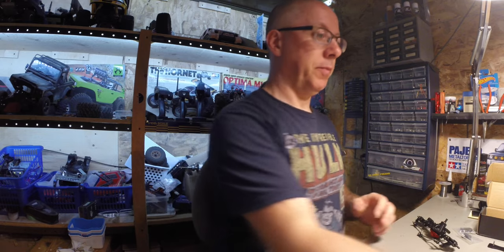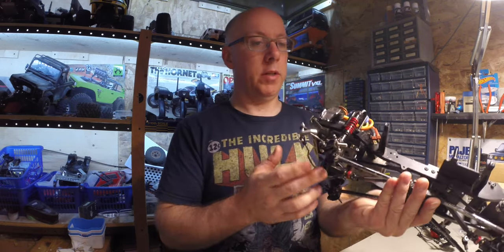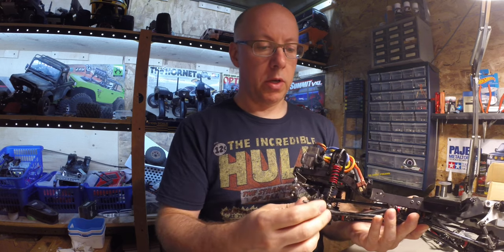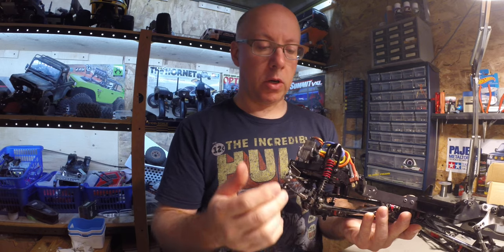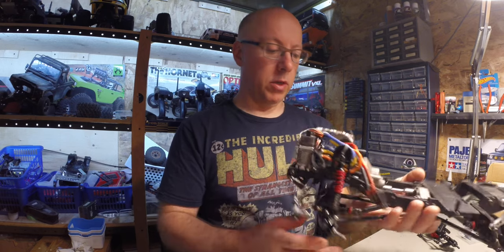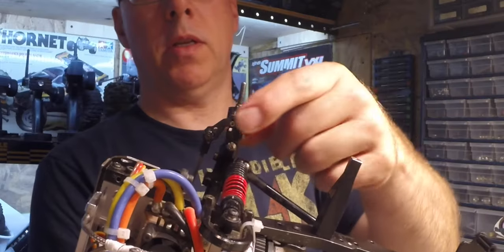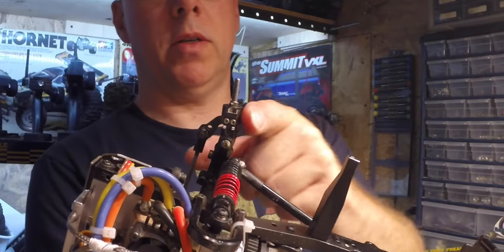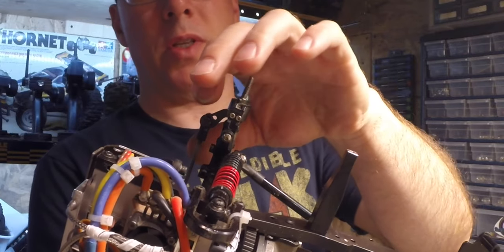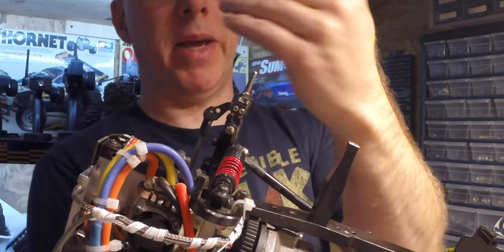I want to show you something. On my truck I have the version 1 and the steering arm broke on it. The version 1 steering arms are two pieces — you got the knuckle itself and you got the steering arm. You can see it here: the steering arm there and the knuckle right there. This piece was a little bit weak where it bent a bit.